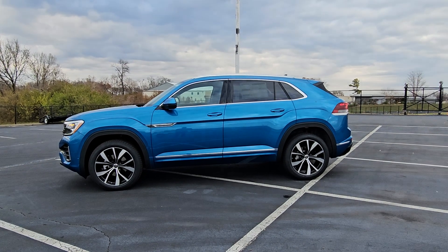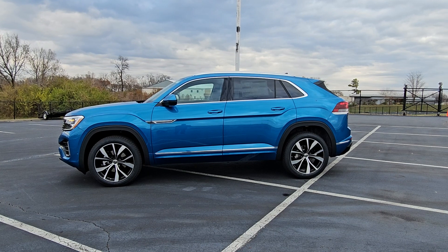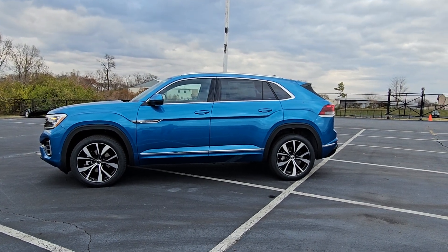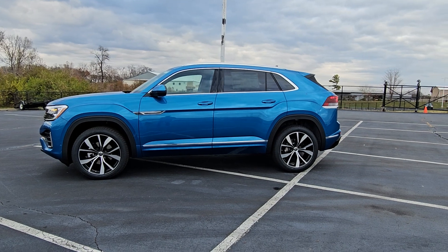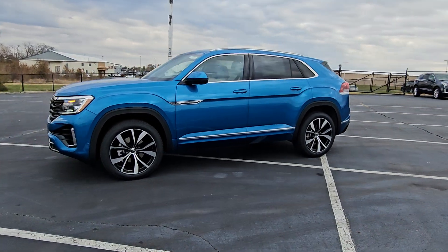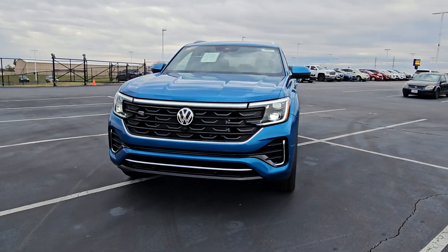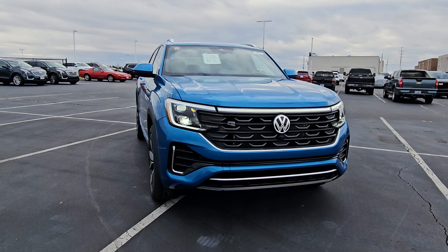Hello guys, this is Reece from Bomberido St. Peter's Volkswagen in St. Louis. Today I'm bringing you a 2024 Volkswagen Atlas Cross Sport SEL Premium R-Line Turbo. This particular one is Kingfisher Blue Metallic on the exterior with chalk and titan black leather interior.